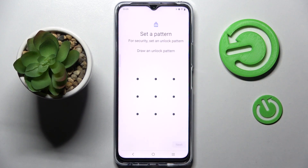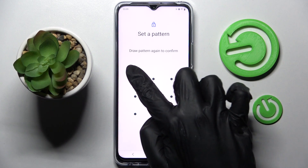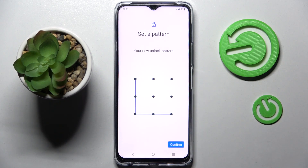I will go with Pattern. Then enter your lock-in method, choose Next at the bottom right corner and repeat it. Following that, choose Confirm at the bottom right corner as well.